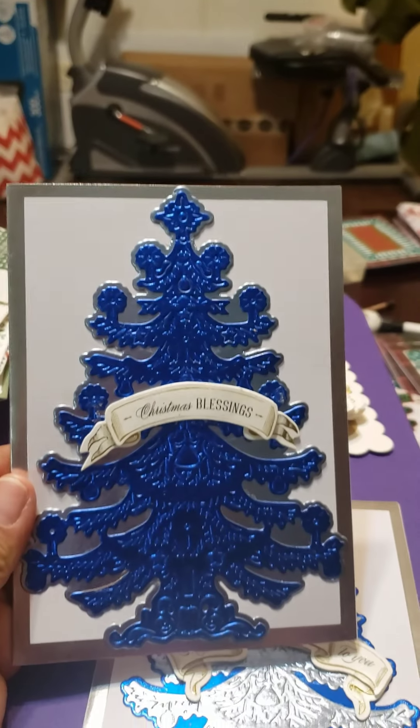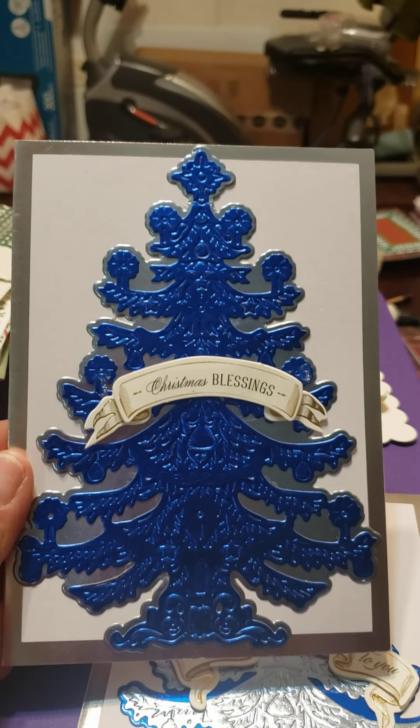This metallic blue was a color that came from Michaels — the Recollections brand.